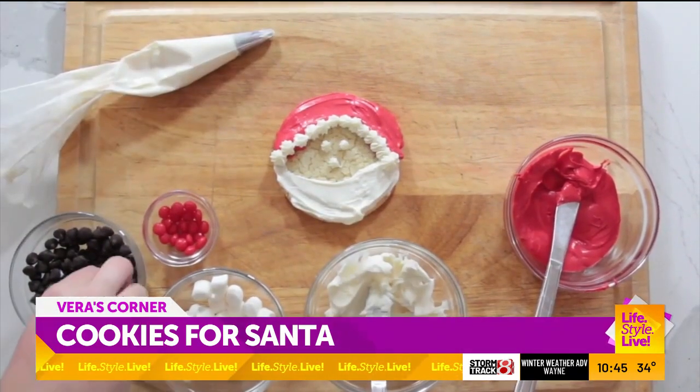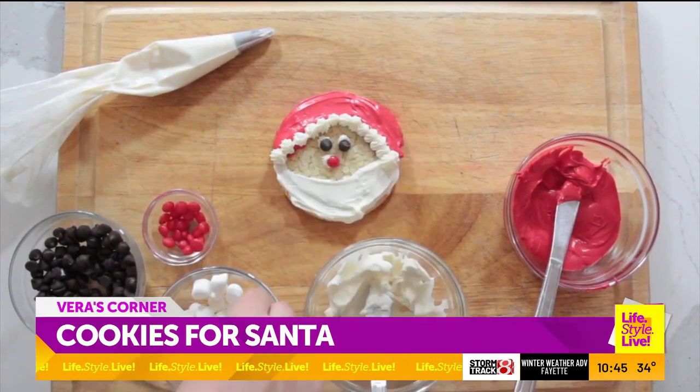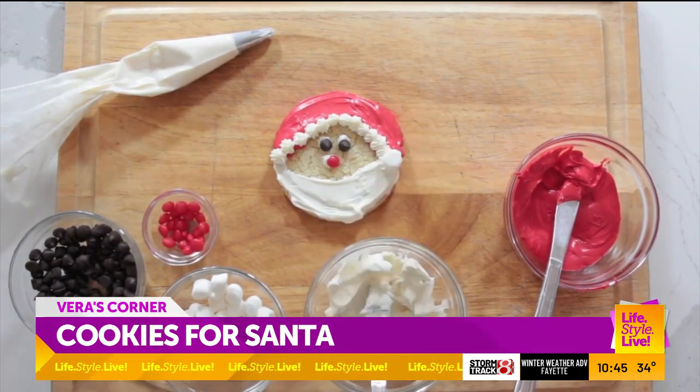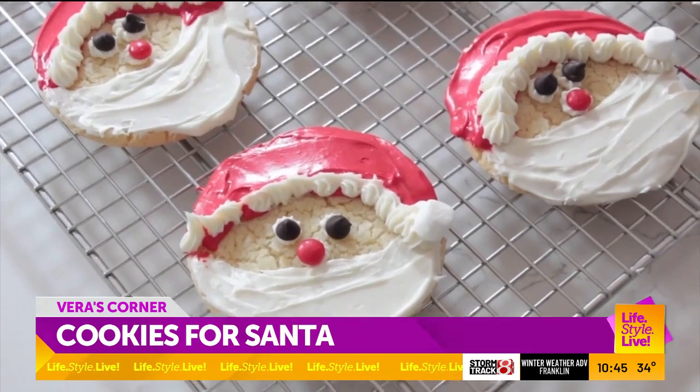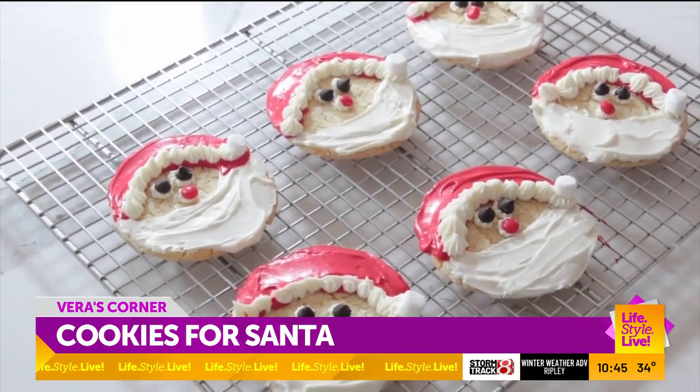Use a small dot of frosting to attach a chocolate chip for eyes and a cinnamon candy for the nose. Add a miniature marshmallow to the end for a pom-pom. Enjoy these delicious treats with the kids, but make sure to leave some for Santa.